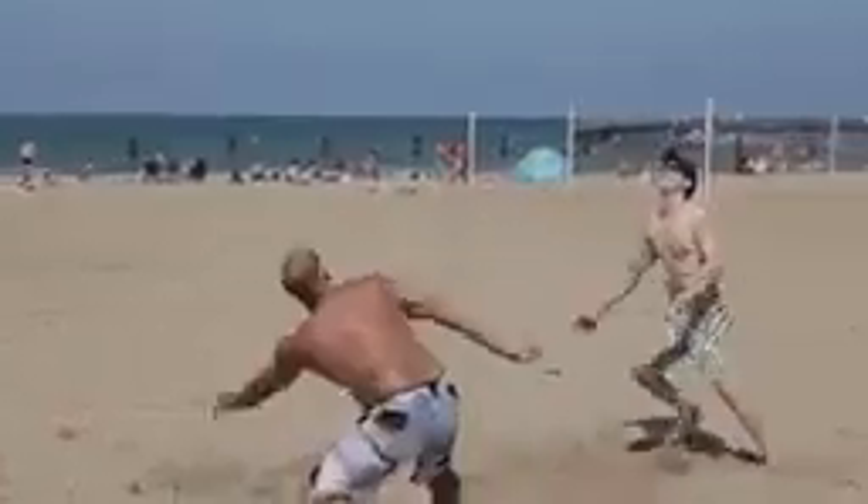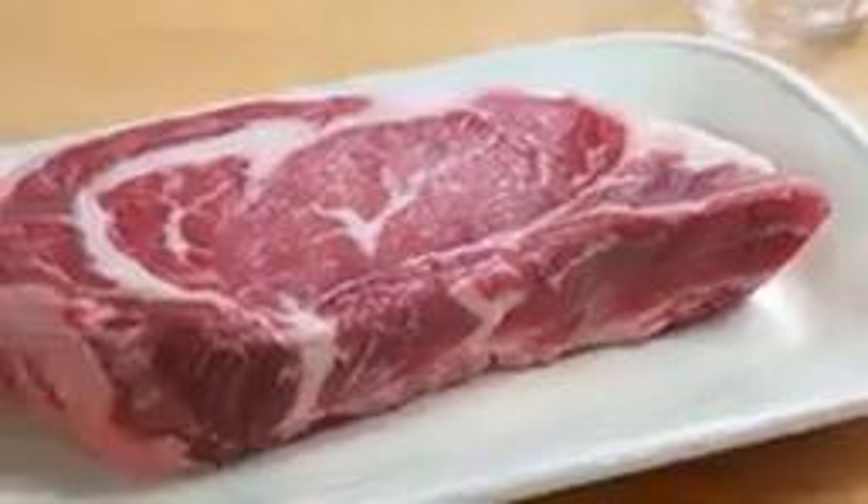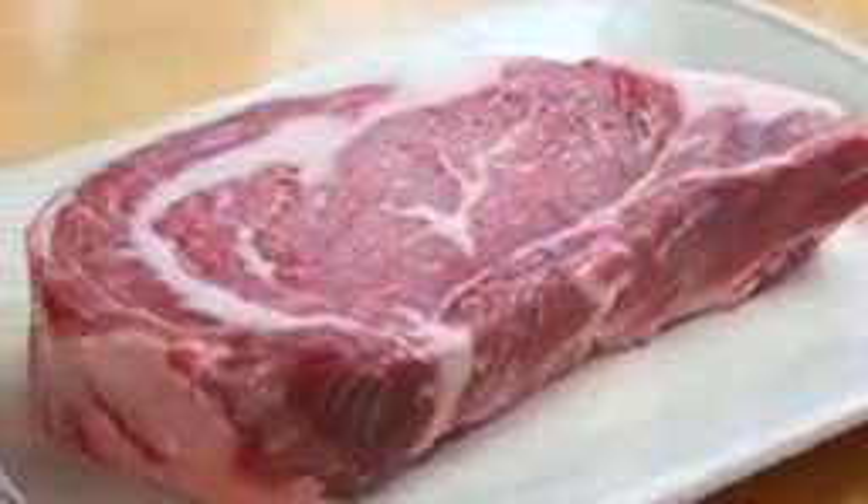During the summertime in Chicago, you will oftentimes find me at the beach playing volleyball as much as I can. Beef has high-quality protein, iron, zinc, and B vitamins that help me stay active all summer long. I am totally down with that.